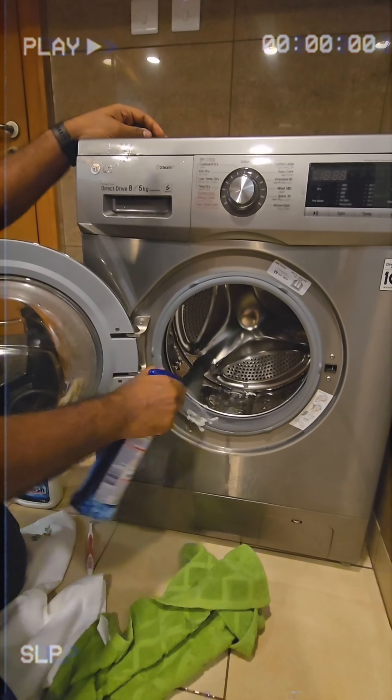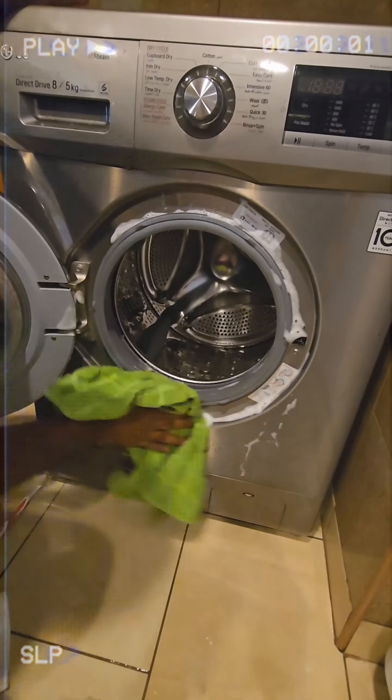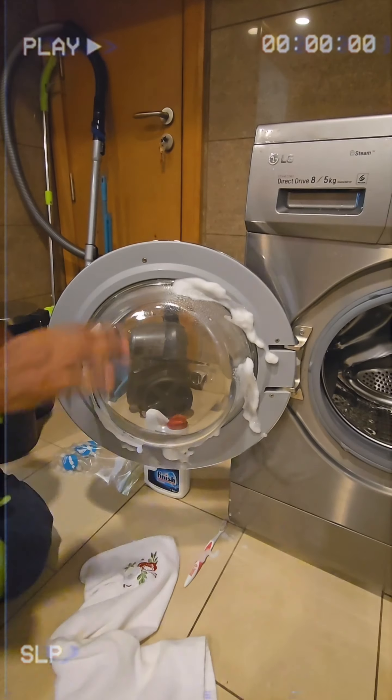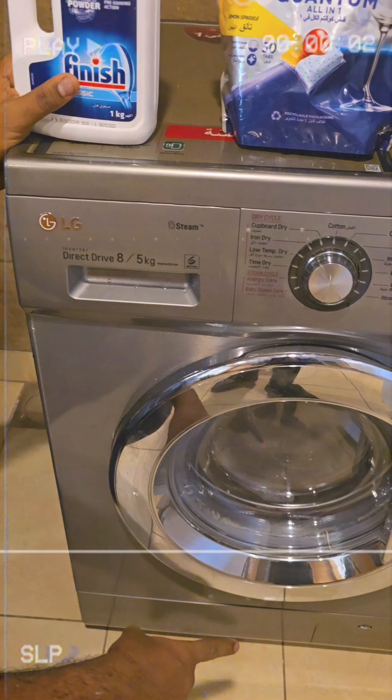Clean the gasket and door. The dispenser is already clean and the pump is already clean.